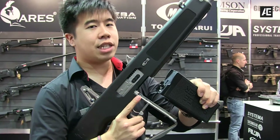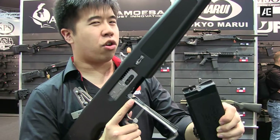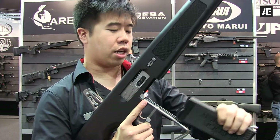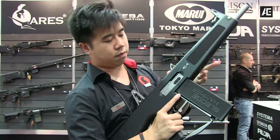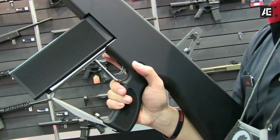It comes with a mag — 90 rounds. However, it may say 90 rounds but in reality it's 30 rounds, because each time you're firing three bullets at a go. Over here on the selector you have safe, semi, and full auto.